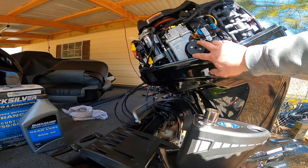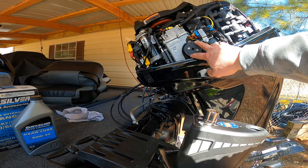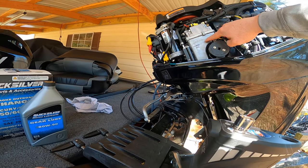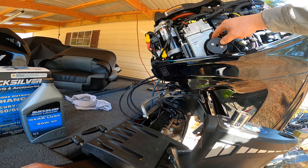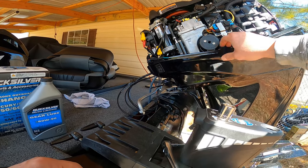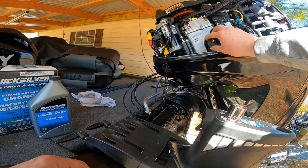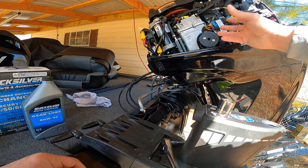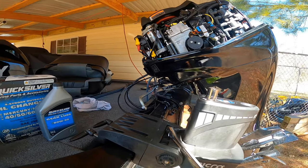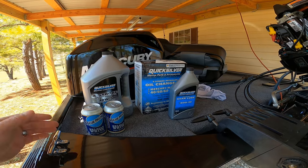I've got an oil filter wrench mounted here — I've already got it slid on my oil filter. I bought this at Advanced Auto. You don't have very much clearance between this housing and your oil filter to really get a good grip on the filter and get it off. They're pretty tight on there and they get tighter as they heat up. This one just kind of slides over the filter — it was like 13 bucks at Advanced Auto. It's a little more expensive oil filter wrench but it's really good.